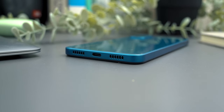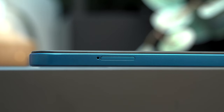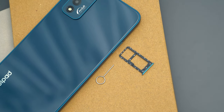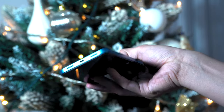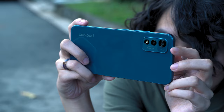Situated on the right side are the volume rocker and the power button. On the left side, there's the dual SIM card tray, which doubles as a microSD card slot, and the 3.5mm audio jack at the top. Compared to the budget smartphones in the segment, the Coolpad Cool20+ is rather thick and does feel a bit bulky in your pocket. It does have some weight to it, weighing in at 197.1 grams.